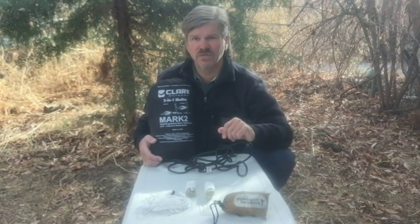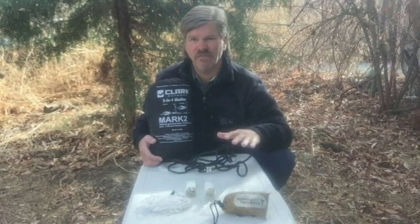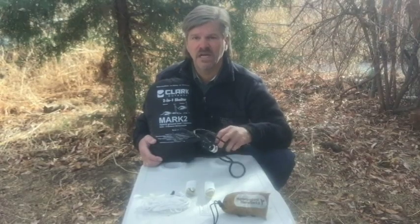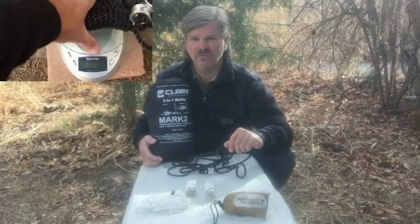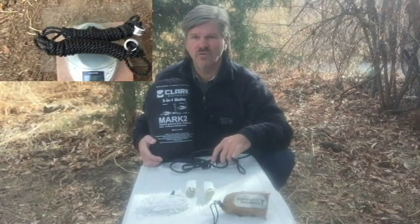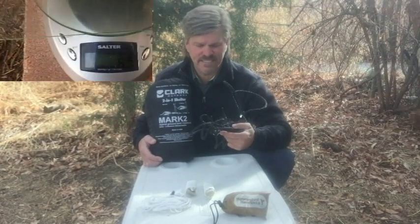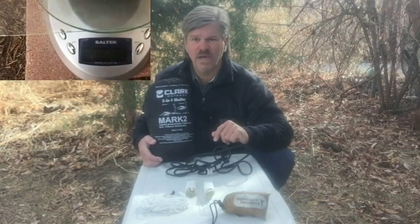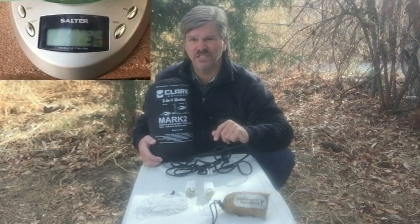With the Hummingbird suspension system I was able to meet all my goals. These straps weigh three ounces less than the heavy nylon rope — that's a 54% decrease in weight. The nylon ropes weighed in at six and a half ounces, while the entire Hummingbird suspension system weighed in at three and a half ounces.